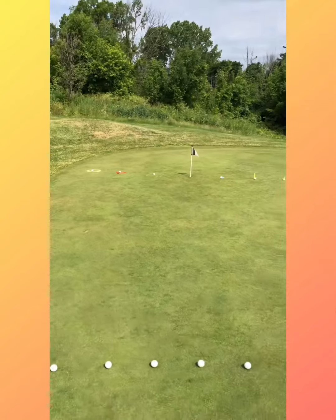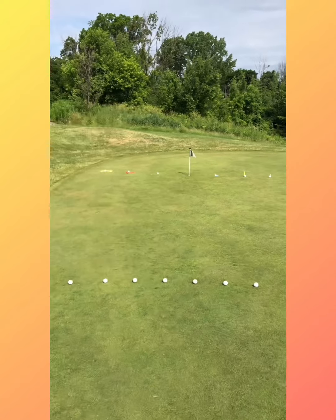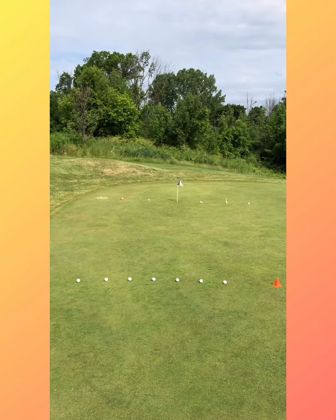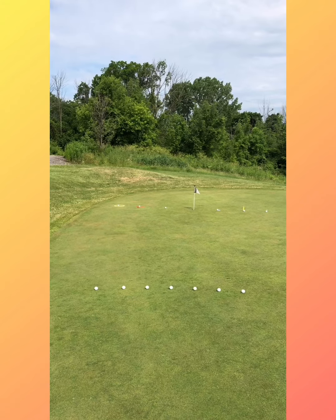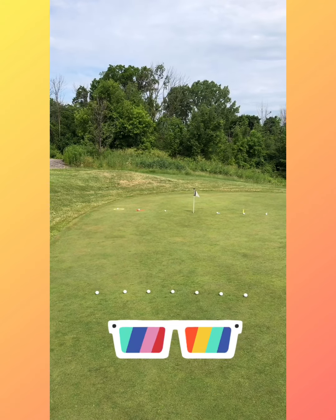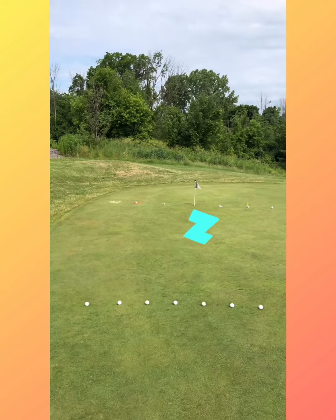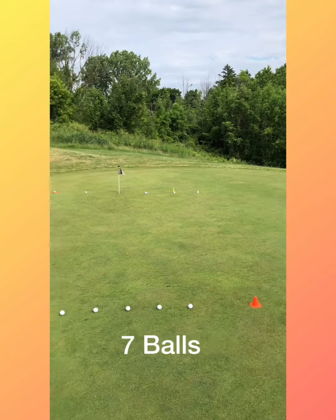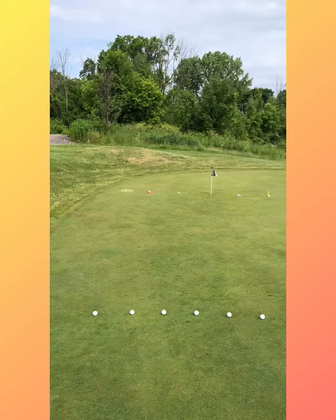Good morning everyone, this is John Stankov at Within Range Golf Center in Burlington. Welcome to a beautiful day. I've got some pretty cool targets for you today to putt to. Sometimes putting on the green can get a little boring, but notice I have seven golf balls lined up between two pylons from 20 feet away.